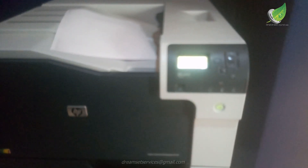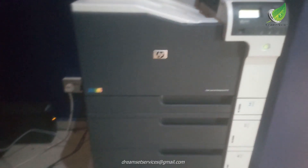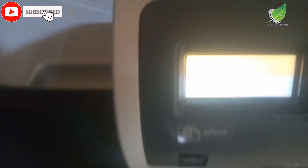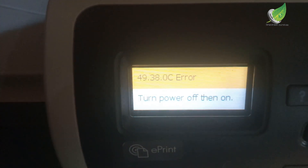Currently I'll be working on an HP M750 which has this error. You can see on the screen the 49.38.OC error. This error has to do with the firmware, and the firmware is located on your hard drive. This particular printer has a hard drive on it, and the hard drive is located on the logic board.